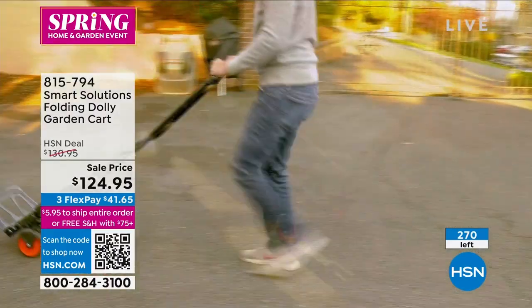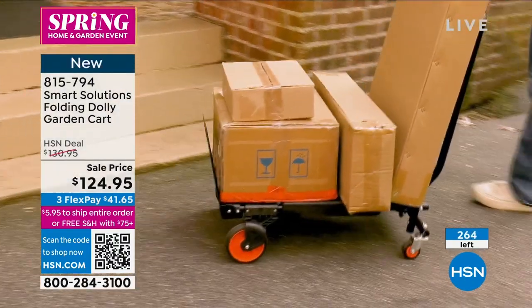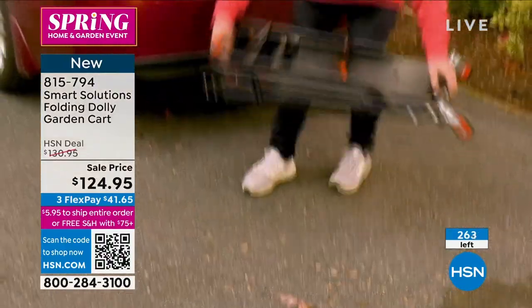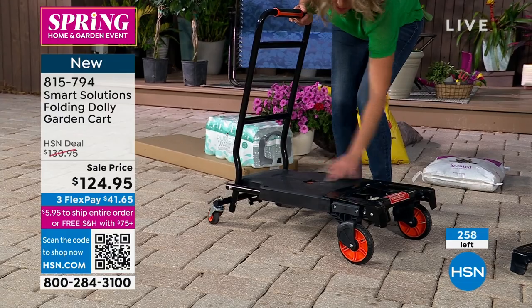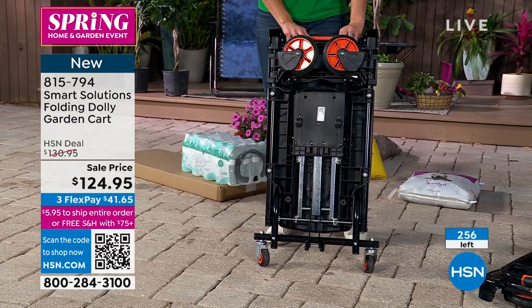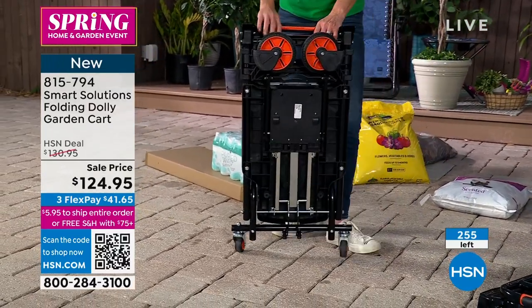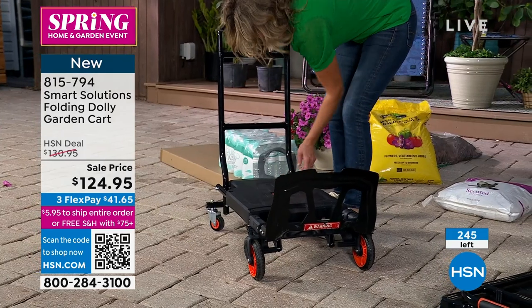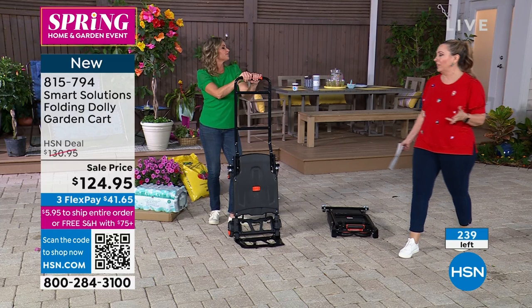You can see it going from a garden cart into a dolly. If you have heavy trash cans that are getting difficult, or all those HSN packages arriving at your house, just bring them in on this dolly trolley. It has a push button here and folds completely flat. My producer is updating me — it says 250 on the counter but that doesn't count all the people in the ordering process. This is not going to be on air again. The item number is 815794 — open your camera app, scan the QR code, and jump in.